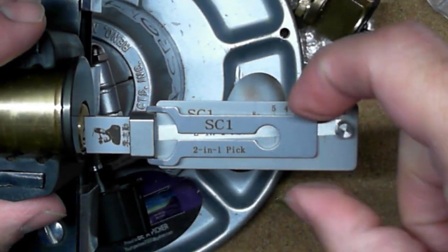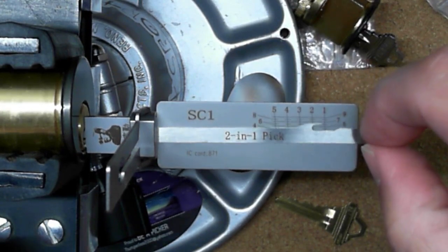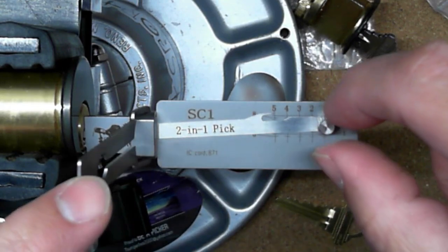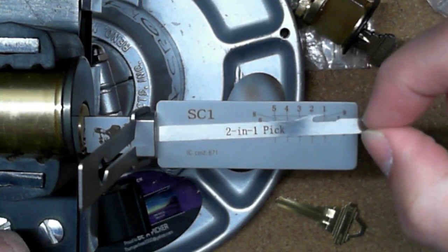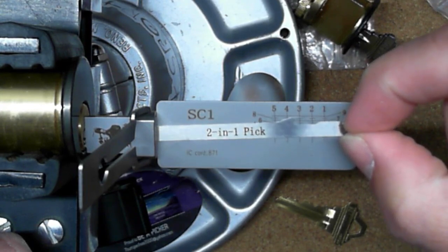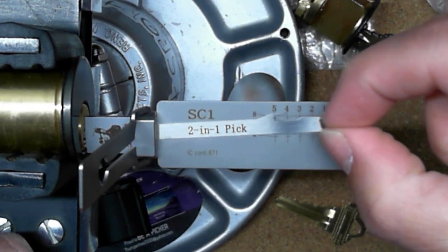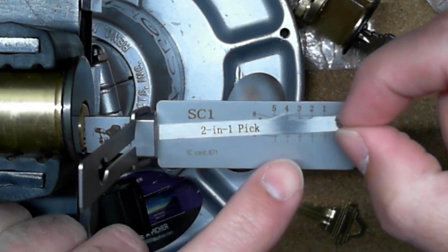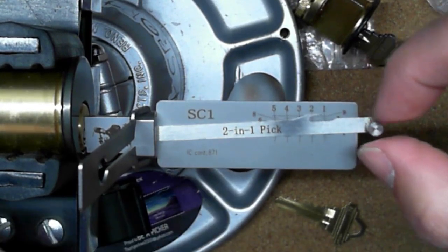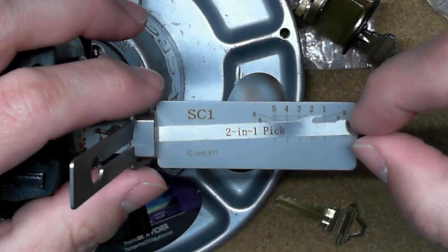Once it's in there, the next thing I did was test whether the pin chambers line up with the pin chambers of the lock. Without applying any tension, I went through and pushed it, feeling where it was getting onto the pins and into the chambers. I kind of figured out that with this lock, it does correspond with these numbers as far as the pin chambers go — just to make sure the pick will work as intended.